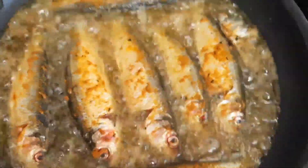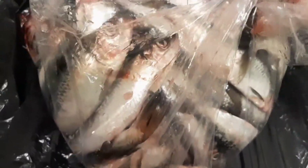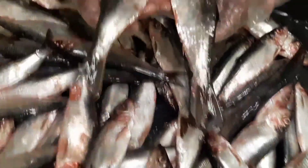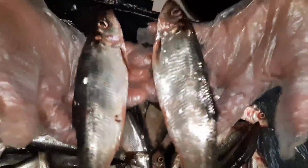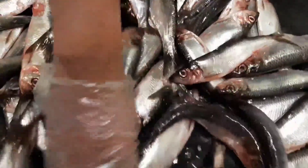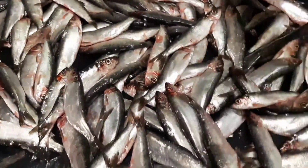Assalamu alaikum everyone! Today I'm going to share with you how I made herring fish. This is going to be totally different — deshi style, crispy spicy fried herring fish. We bought lots of fresh herring fish today, and I'm going to choose some of them.